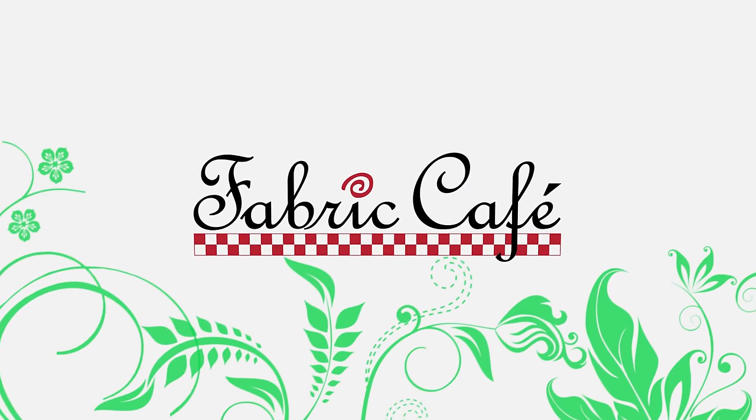What's magical, easy, and fun? Our book, Magic of Three Yard Quilts, made in brand new fabrics. Hi, it's Fran Morgan and Donna Robertson with Fabric Cafe. The Magic of Three Yard Quilts is one of our most popular books, and because of that, we decided to make all the quilts in brand new fabrics just for you.